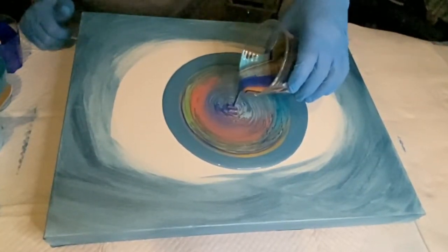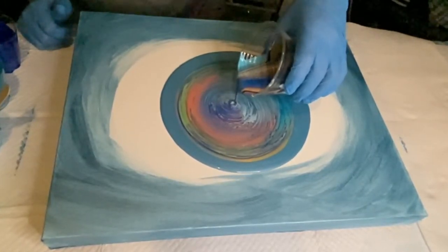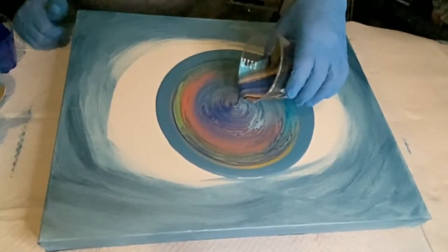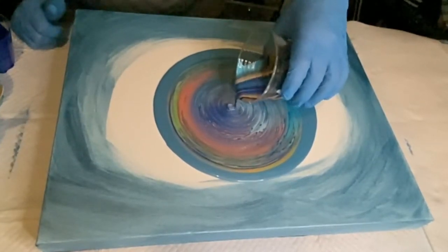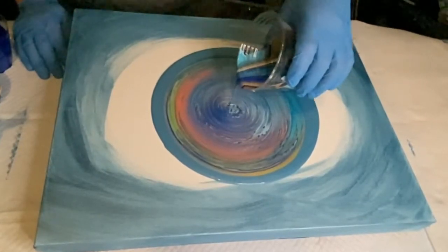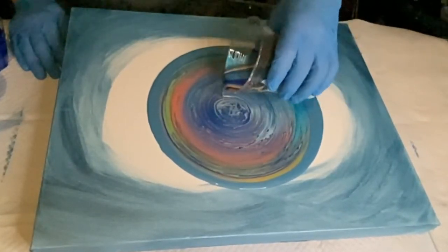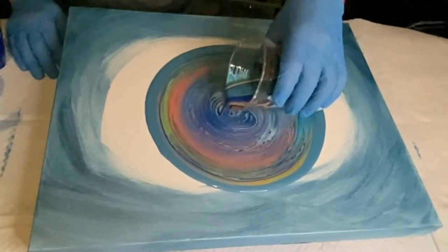I'll go over those colors in the description box. Here you see me pouring, varying my height and also varying my wrist action for making that center. Towards the end you'll really see me varying this up — making these rings that are a little less uniform. I like doing this towards the center because it makes a more interesting kind of Fibonacci design.